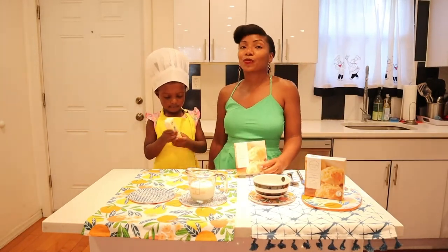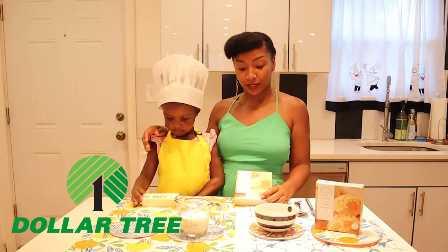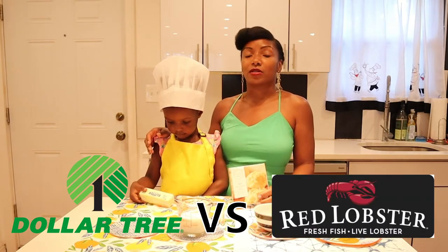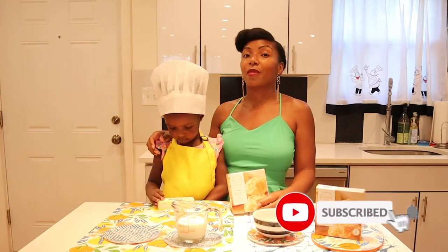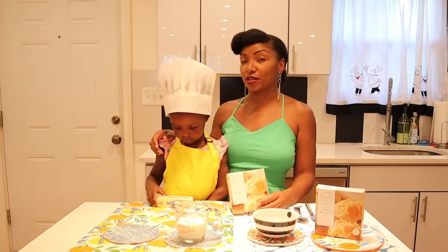Hello and welcome to this week's We Are Menace. This week we're doing another Dollar Tree food challenge. We're going to be making cheesy garlic bread just like they have at Red Lobster. At the end of me and my little helper Leilani making the Dollar Tree version, we're going to go to Red Lobster and get the real thing. Mom and Jason are going to test it and see if they can figure out which one is the real one.